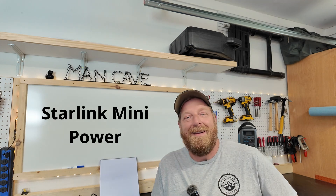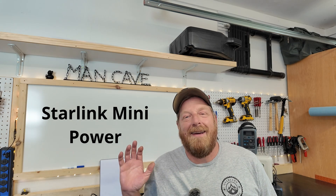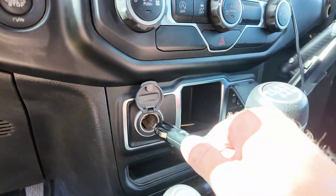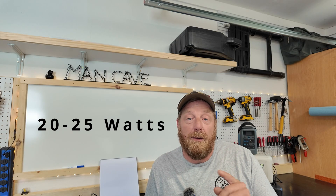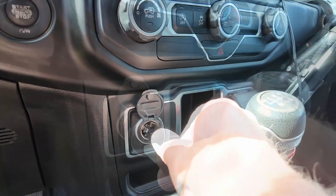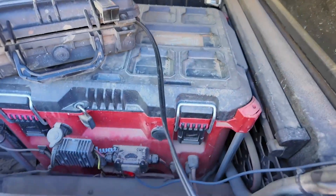One thing to keep in mind with any mounting solution is how you're going to power your setup. There are a ton of options for powering your Starlink Mini — it was a bit overwhelming at first, but once I got the hang of it, having all the different choices made things super easy. The Starlink Mini uses about 20 to 25 watts, and I love that low power draw. I use all the different power options depending on the situation and what I've got handy.